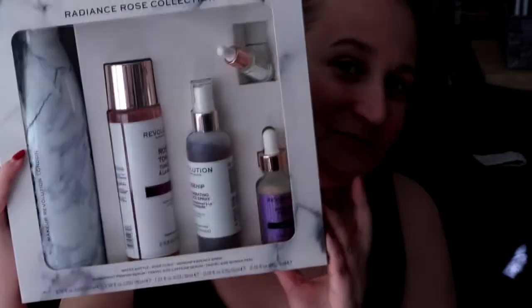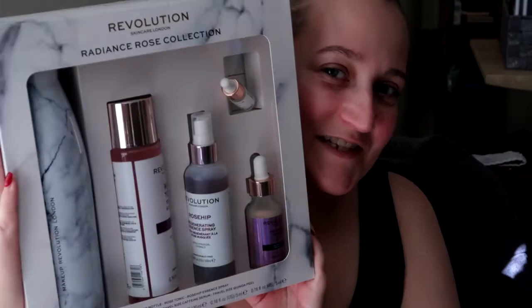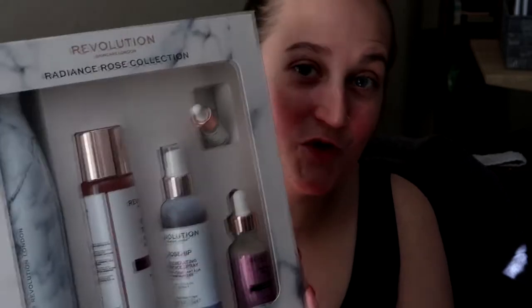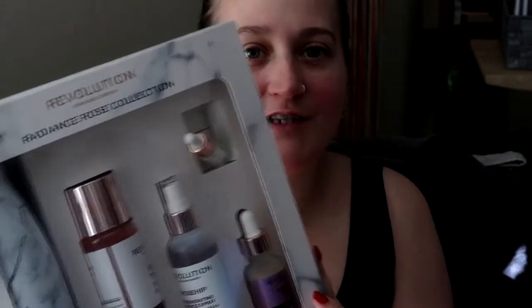I actually found a bargain. I think it's £33 or £35 on their website, but in Boots they were doing the gift set collection — the Radiance Rose collection — for £22.50. I went and bought it, because that's what I do. I haven't opened this, but I know what's inside it. I'm going to show you what you get and check out the quality.